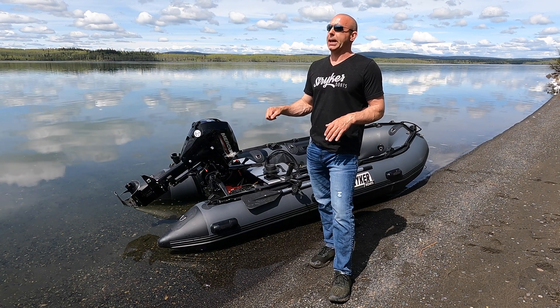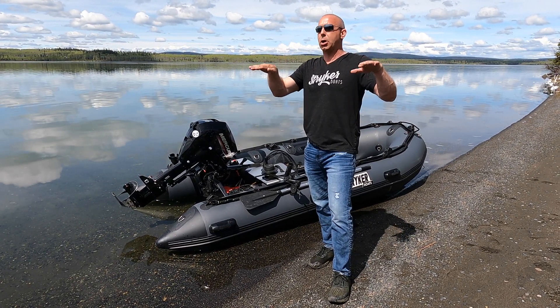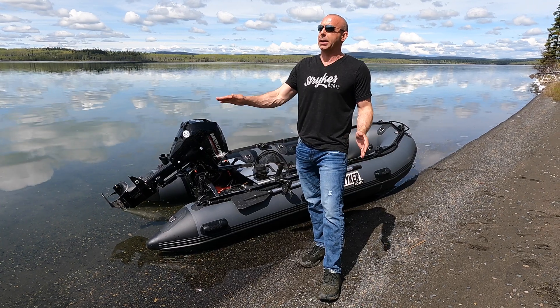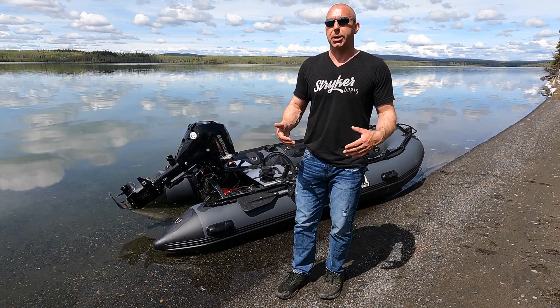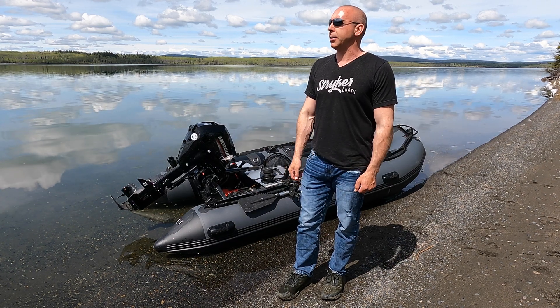The hydrofoil attaches to your ventilation plate on the outboard itself. When you give it gas, the boat is going to kind of rest on that. A lot of people, especially if they're going to be using the boat by themselves, really appreciate having that at the back of the boat. It allows it to get up on plane faster and prevents ventilation in a lot of cases — so it's a really good option to look at.